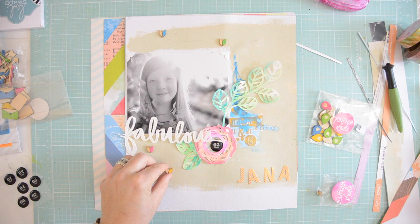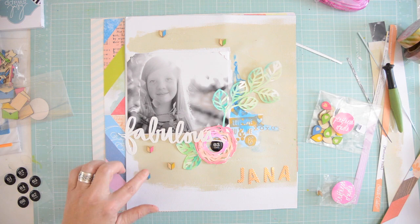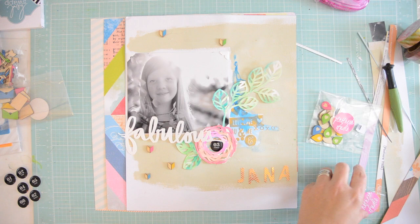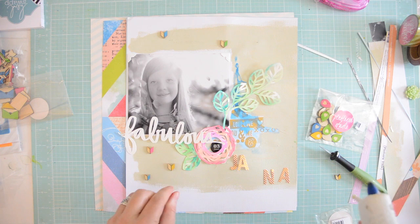I'm using my hot glue gun to add those wood veneer pieces, and I'm going to use the hot glue gun to add my title as well. I'm adding a little bit of hot glue to one part of the letter and then positioning it carefully.